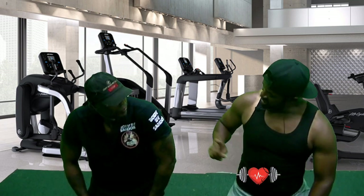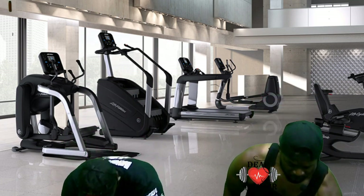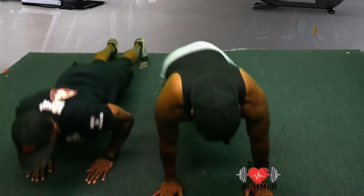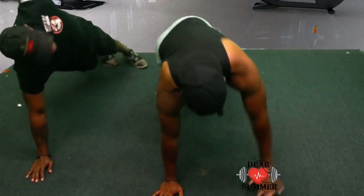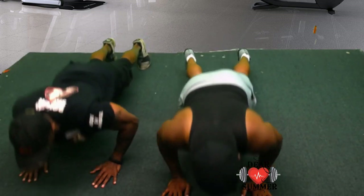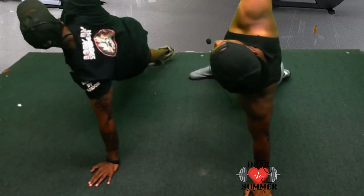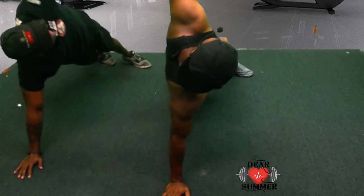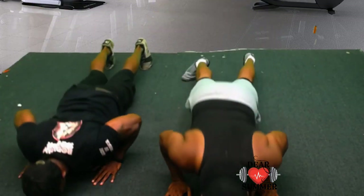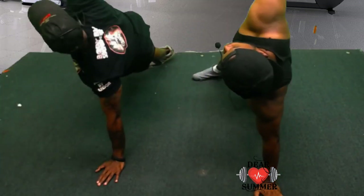So now when we do the push-up, we're going to take our body to the side like we do in yoga. Here we go — ready, set, let's get this money. One, two, three, four, five, six, seven, eight. Take a break.